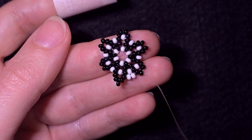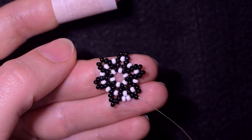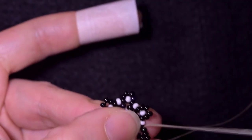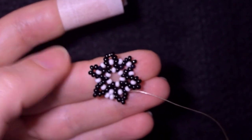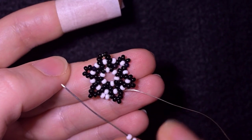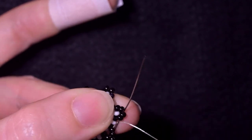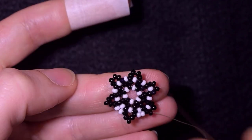Let's continue: I need one black and I go through these two black beads, then I take two white beads and I go through these three blacks and through the following two blacks.